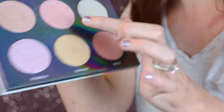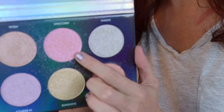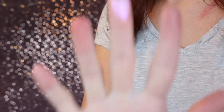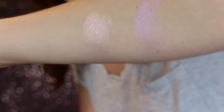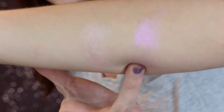Next is Unicorn, which is supposed to be lavender and pink sparkle clusters. Here it is on my finger and on the skin — it's very pretty. It's not too pink; it's got kind of a purple shift to it.